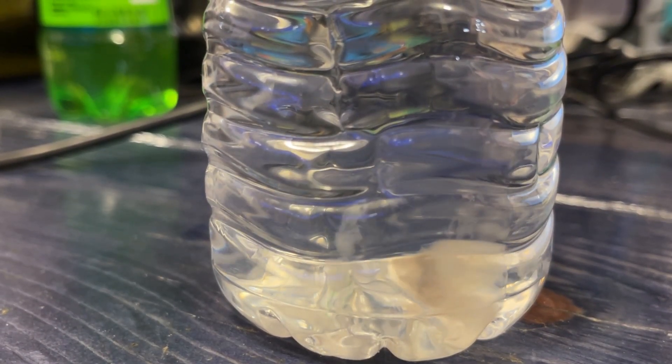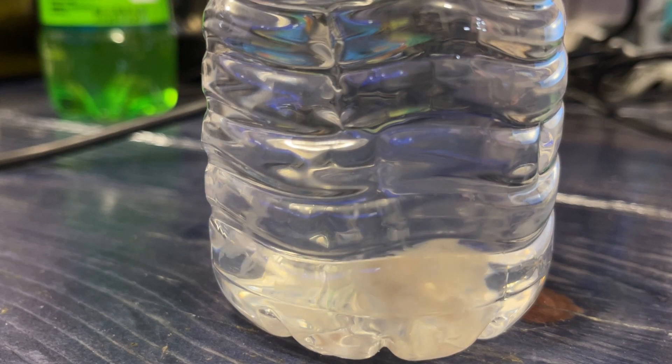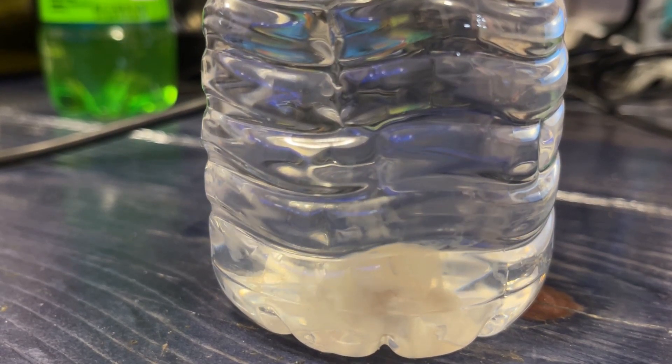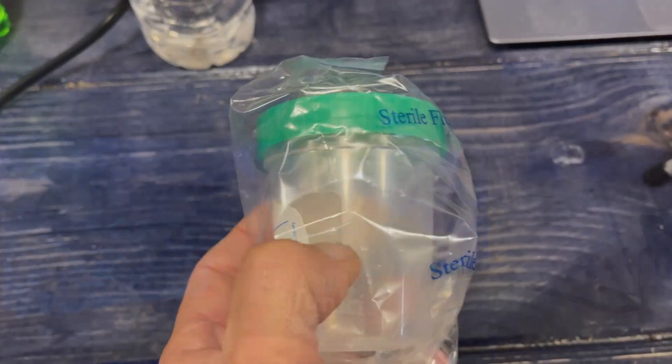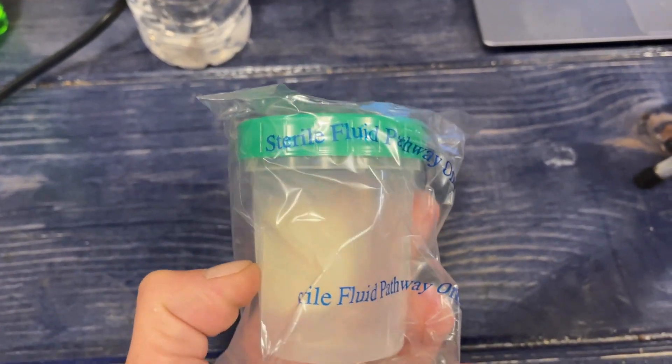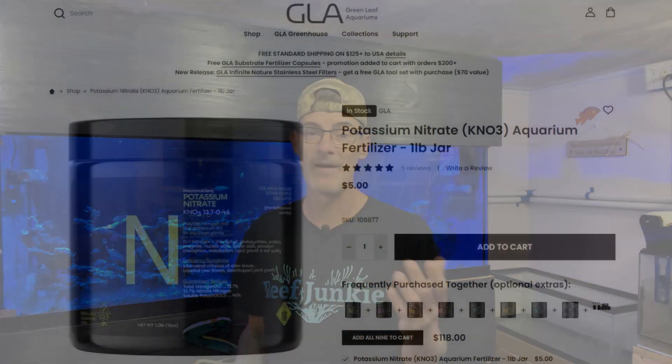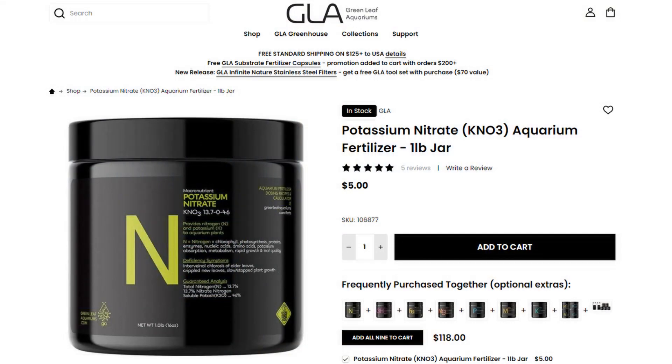So if you have a nano or a small tank, or only need a little bit once a week, I would find a smaller container such as a 100 ml urine sample container like this to hold your solution in, so as not to waste your mix. However, I have had my jar for well over a year — and at $5, can you honestly complain if it gets moldy and you have to pour it down the drain?